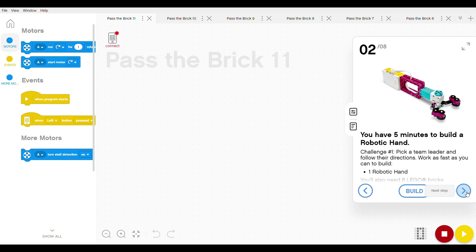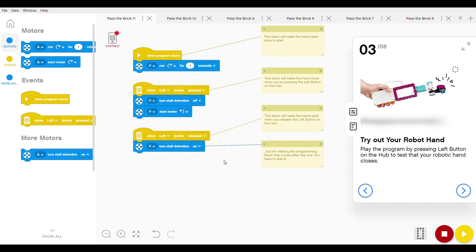It gives you the instructions to build the hand, which they expect you can do in five minutes, and then it will give you a sample program. This sample program is actually missing one block, which means it will need to be completed by the students. They can either go on to the next step and get a hint — and probably the answer — or try to work it out themselves. On the left-hand side of the screen are the blocks that are actually necessary for this program, so they're only going to use those. There is also an option at the bottom to show all available blocks if you have students who want to do some extension.